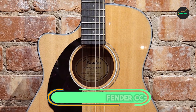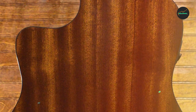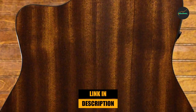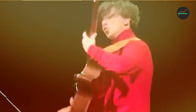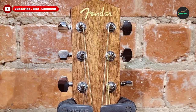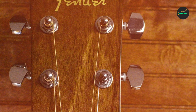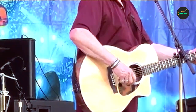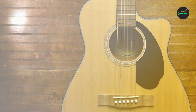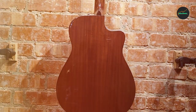Number 5: Fender CC-60S. The Fender CC-60S is a great concert acoustic-electric guitar for beginners and intermediate players. It features a solid spruce top, mahogany back and sides, and a Fishman pickup and preamp system. The combination of these materials gives the guitar a bright, clear sound that is perfect for fingerpicking or strumming. The Fishman pickup system allows you to plug the guitar into an amplifier or PA system, making it ideal for live performance. The CC-60S has a comfortable concert-sized body that is easy to hold and play, and it comes with a gig bag.